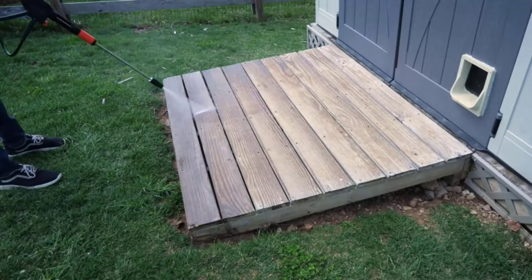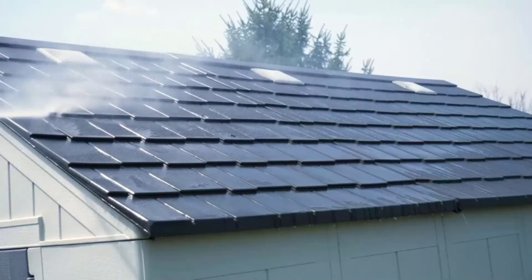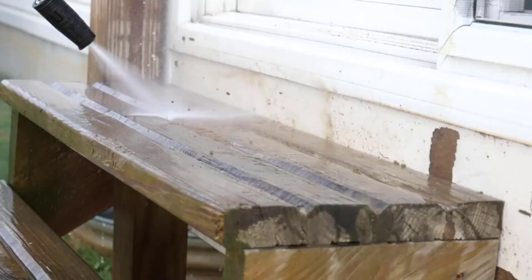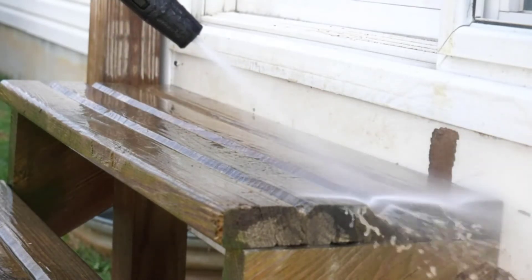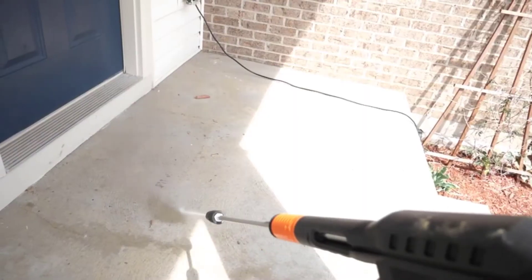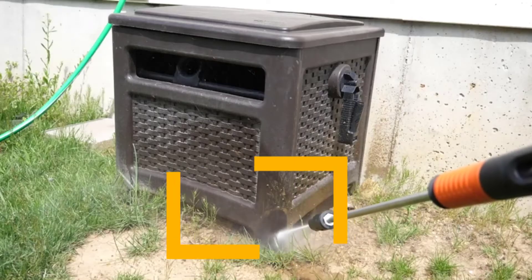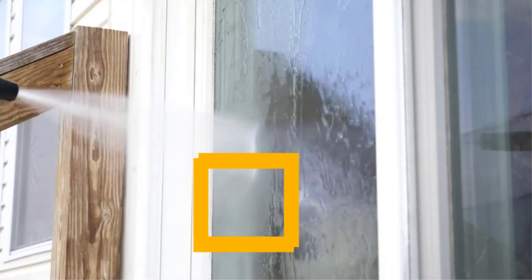Whenever you are looking for the best pressure washer for $200, you will discover many different models. Despite that, these options make it impossible to provide the best cleaning experience. The next step is to analyze the different options carefully and select the best option based on your requirements and preferences. In this video, we will discuss the top 5 best pressure washers under $200. So let's get started.